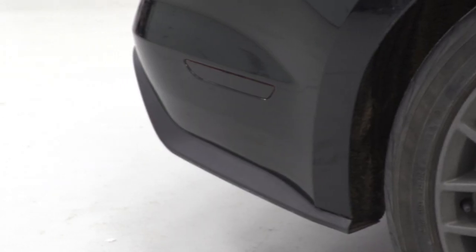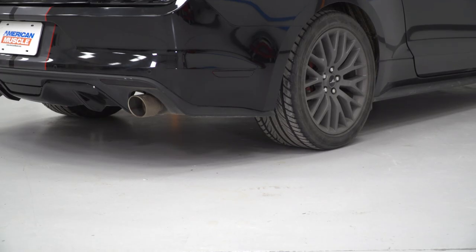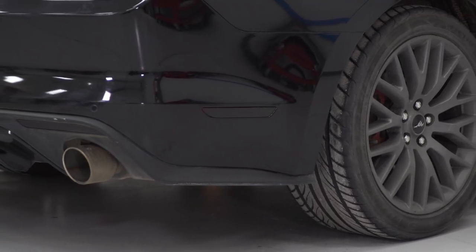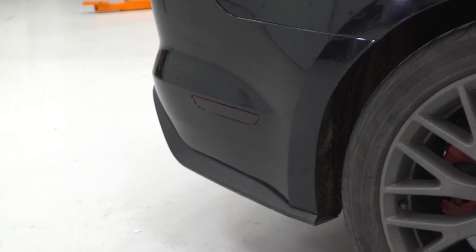When looking to modify the quarter markers on your S550, you certainly have a number of options. If you're looking for that smoked appearance but would also like upgraded LED lighting, you might want to consider a full replacement from companies like Axial or MP Concepts. Those full replacements are typically more money since you're replacing both markers with upgraded bells and whistles. However, if you don't need the fancy LED lighting, a tint kit like this one will be a fraction of the price while delivering a very similar look.